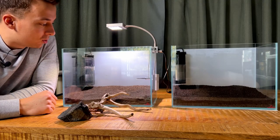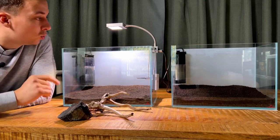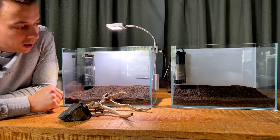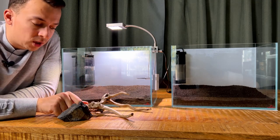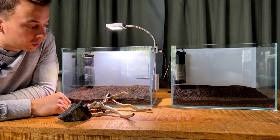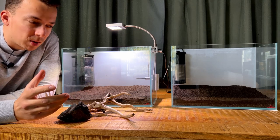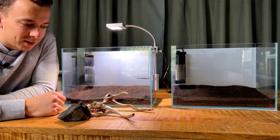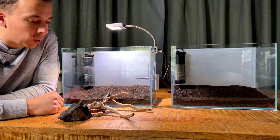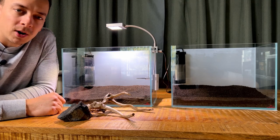The substrate layer is all done and I've already placed the filters in — keeping it very simple with two small internal filters. One tank will also have the Twin Star Sterilizer. For the hardscape I'm keeping it simple too: four pieces of wood and four rocks, just to make these nano aquascapes look a little bit presentable.